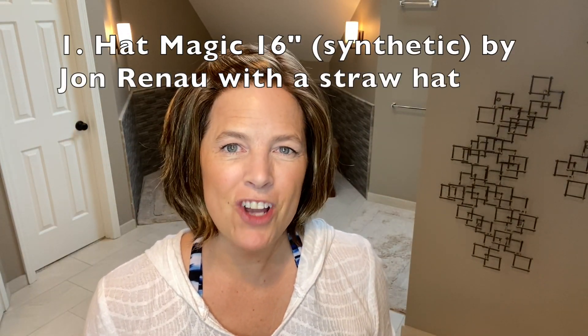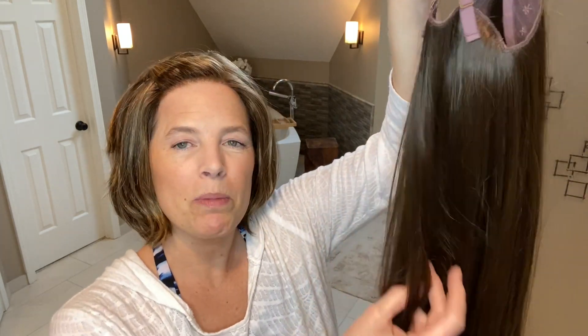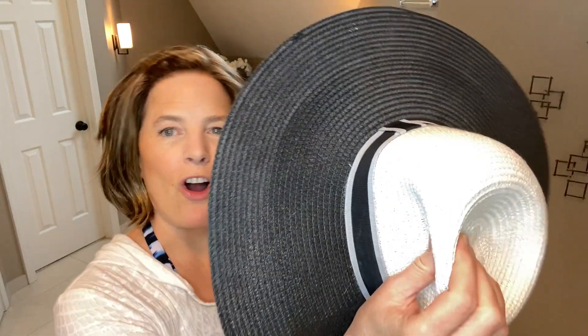My first option involves Jon Renau's Hat Magic in 16 inches, in medium brown. I chose that because I thought it would blend well with my very fine and thin bio hair, so that if any of it is showing I won't have to worry about blending. I'll wear this hat magic with just a simple straw hat. This look would work really well for a pool party, lounging by the pool, walking on the beach, maybe just dipping your toes in the water.